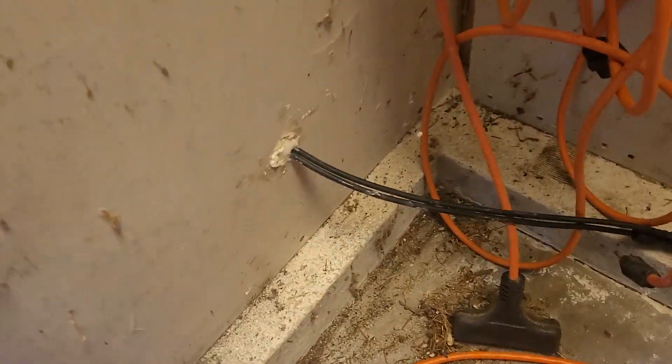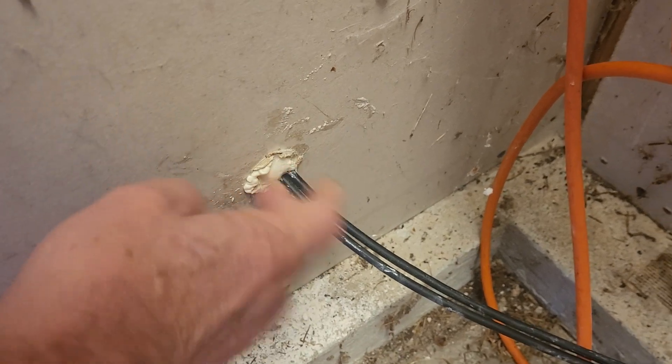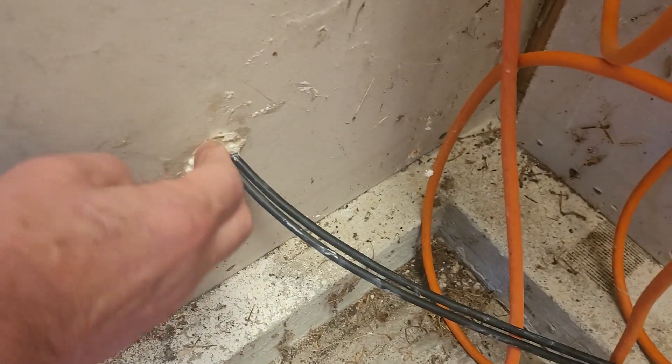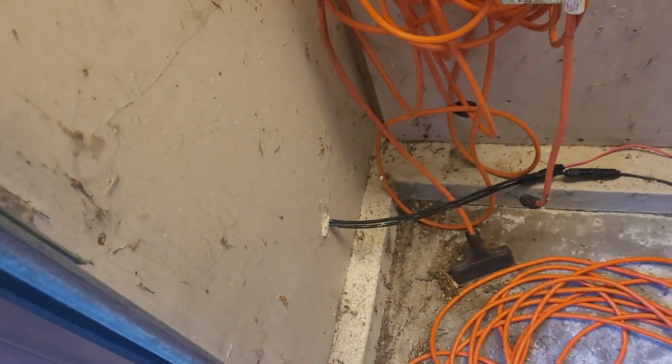It came out the other side, and then I put in some spray foam to lock that in and to block any draft that might come through there. That way I don't have to try to run a cable underneath the door or through a window — I can just do it this way.